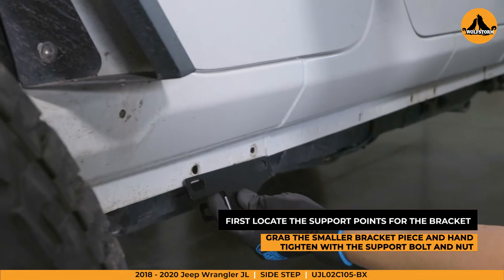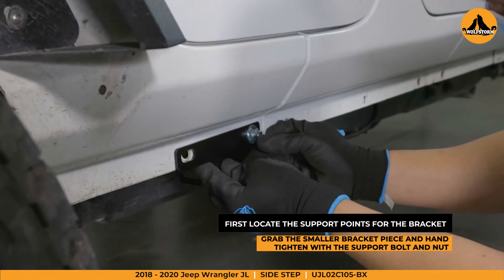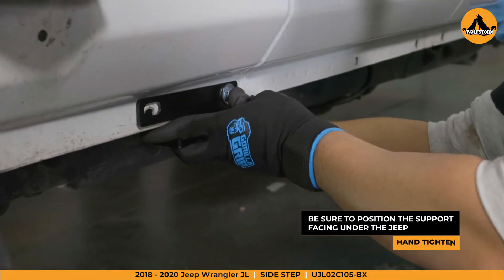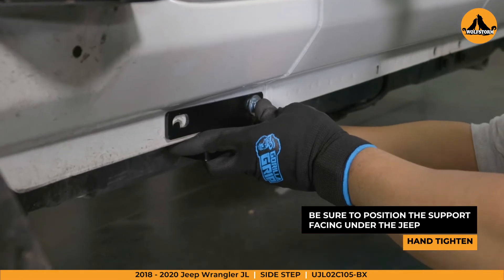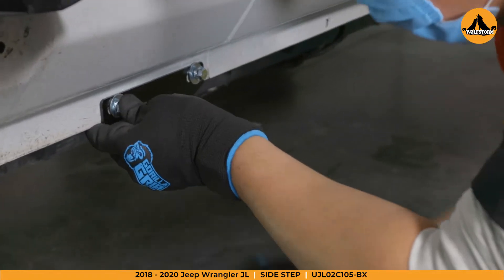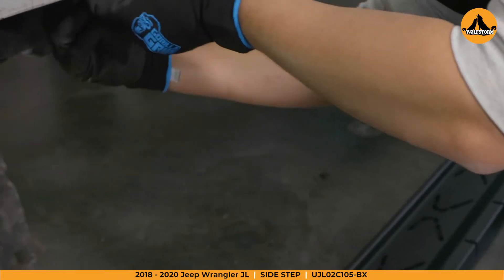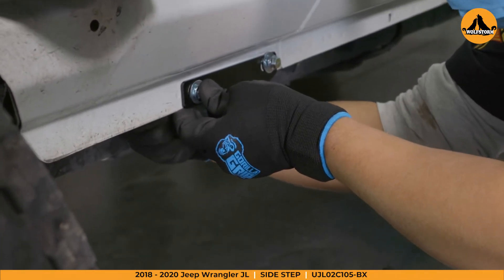We'll be starting the install with the smaller bracket piece. Locate the three points on the outside of your Jeep. The bracket support should match up with the holes on the Jeep. Go ahead and hand tighten with the supplied bolts, washers, and nuts. Be sure the positioning of the bracket mount is leading under the vehicle. Keep in mind we'll be hand tightening everything before we secure in place in case there are some adjustments that need to be made.